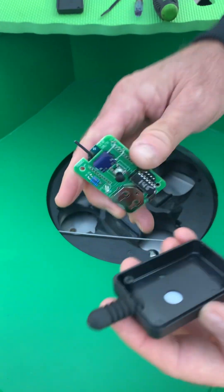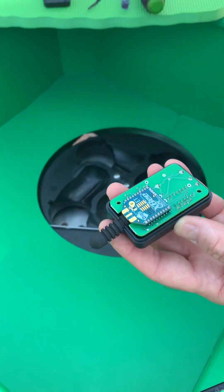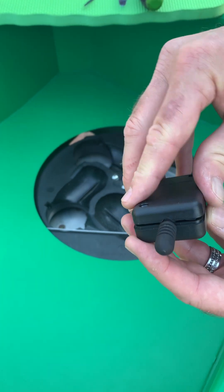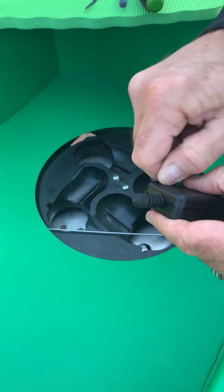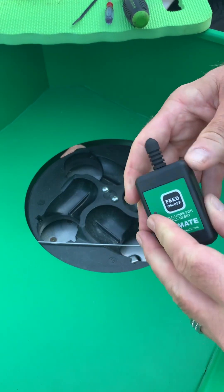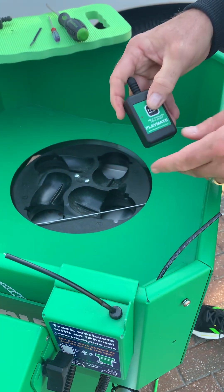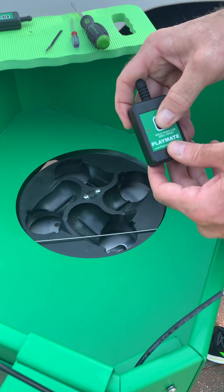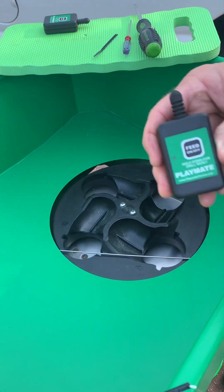Now it's important to put it back safely into its case. I slide the antenna into the case and gently lay it in there. You'll see the case actually has a cutout for the antenna — I snap that into place, and then I can go ahead and insert my screws. Now we're ready to test. I'm going to go ahead and turn the ball machine on. As you see, my frequency has changed and I'm all set.